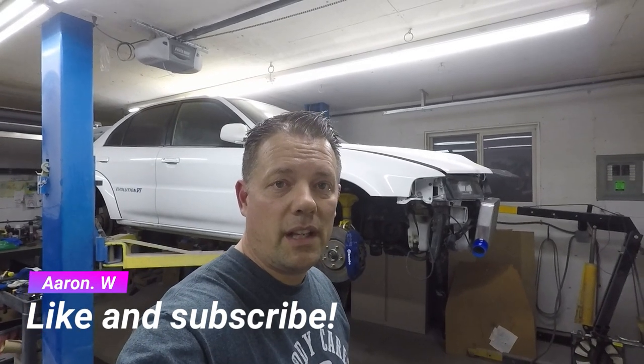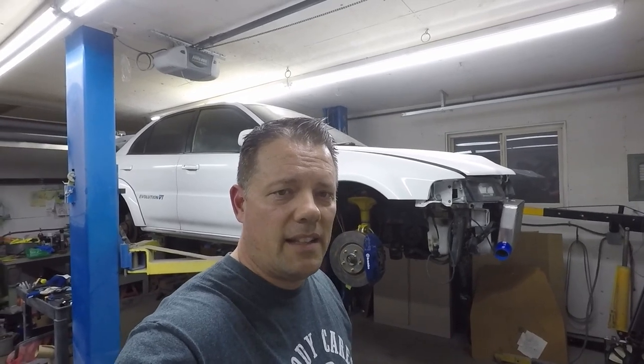Hey guys, thanks for checking out the video. Today we're going to be going through a teardown of the plated differentials that are in the JDM Evo 4 to 6.5 — those are the popular ones. After that they also appear in the JDM non-AYC/ACD cars, which is the Evo 8 and 9 RS models, and they also show up in the USDM 8 and 9 cars. We'll be tearing down the diff that got damaged at the track.